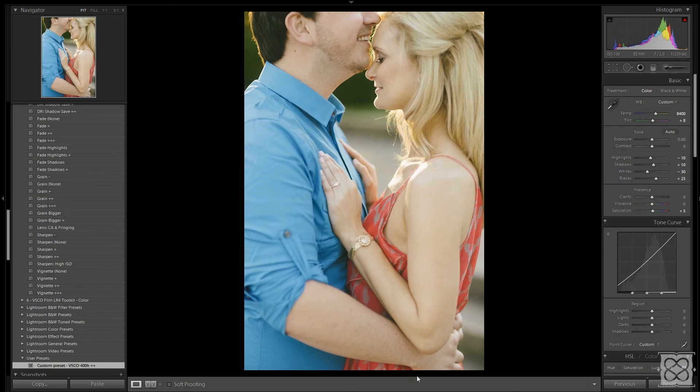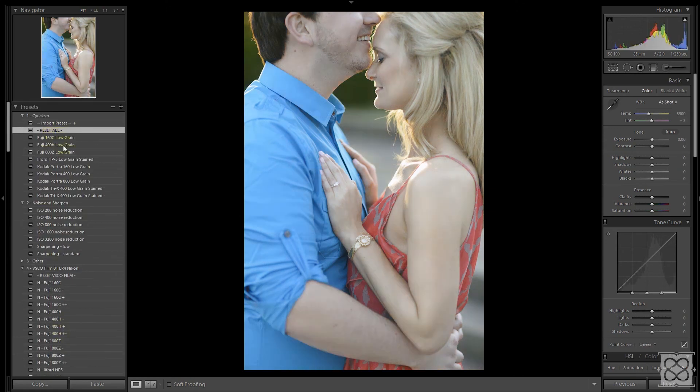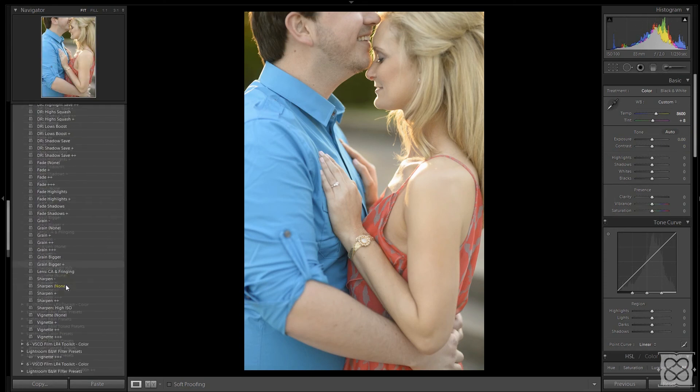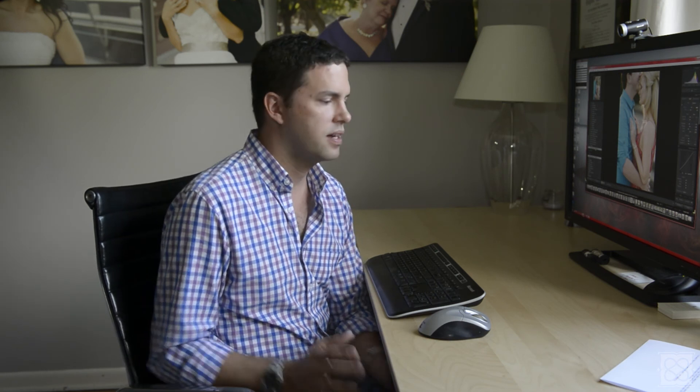Go ahead and create that, and we're done. Nice and simple. You can see it's been created down here under user presets. Let me give you a quick example of the way this works. Let's say we reset all back to the beginning — I did adjust the white balance, so I'll set that back the way it was. Now if I want to apply the Visual Supply 400H++ with my changes, I just go down to Custom Preset VSCO 400H++, click that, and boom — we're right back where we were, but this time with the changes that I want. Nice and simple.